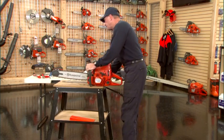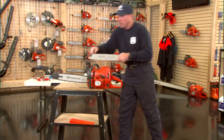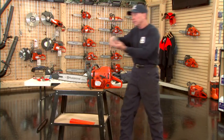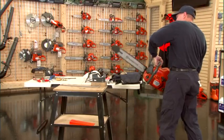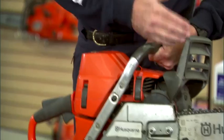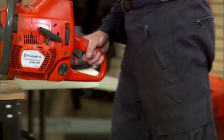When you touch the top corner of the bar, that's the third reactive force. We call that kickback, and we always want to manage that — we never want to touch the top corner of the bar. If that happens, literally the chain stops, and the bar is thrown in the radius of the plane. A mechanical activation of a chain brake occurs, and it gives you some reaction time to move the saw away from you.